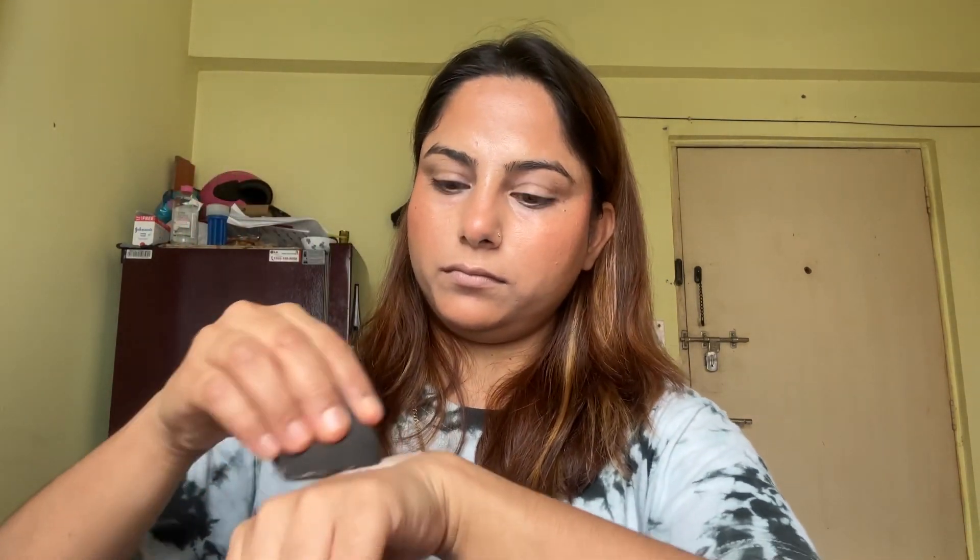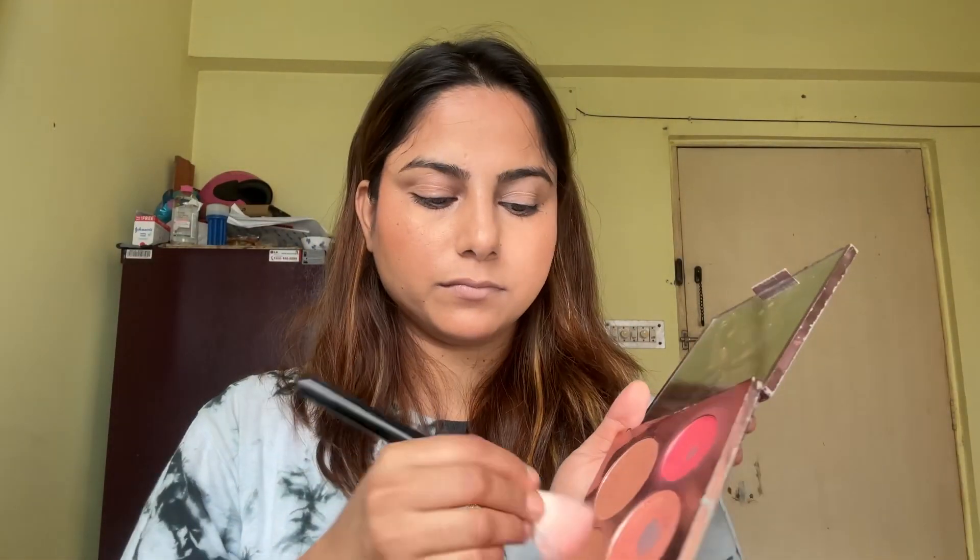Now it's time to set your face with loose powder. I'm using the same beauty blender to set my face. After setting my face, I'll be contouring once again with a powder contour and powder blush.